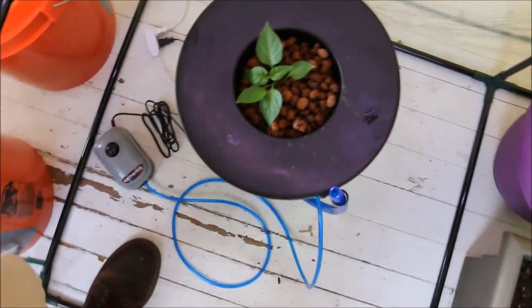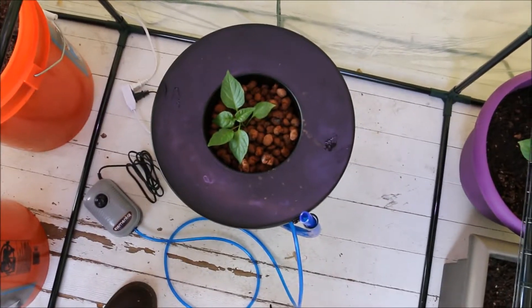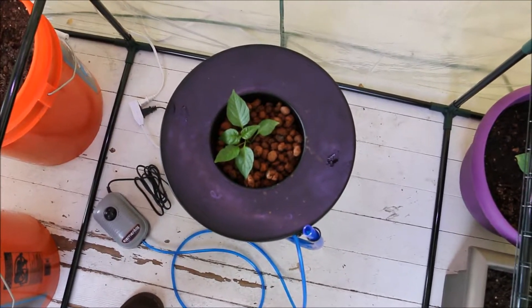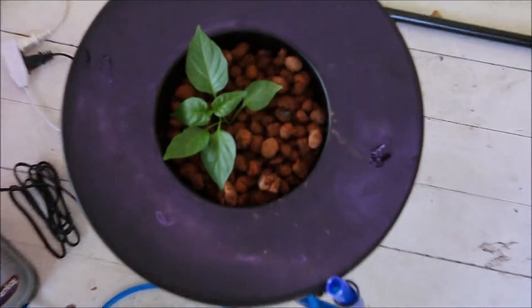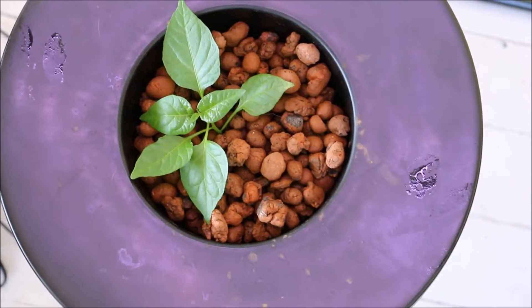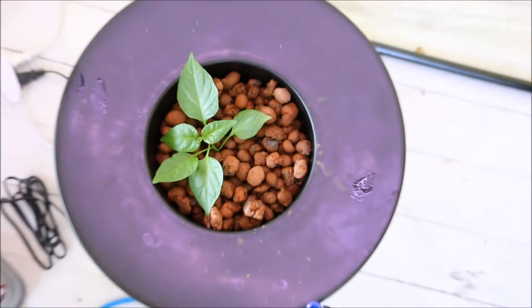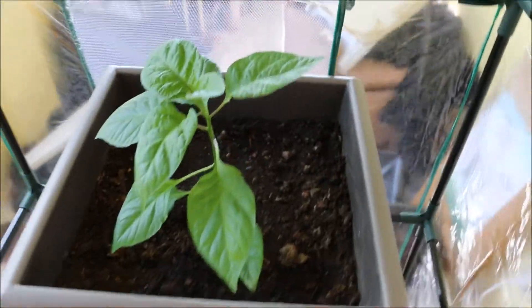I took my smallest plant to do this setup because typically with a hydroponics grow, it's going to grow a lot faster than a soil grow. So I'm really excited to see how this turns out. I'll be doing weekly updates, but check out the progress on this guy.